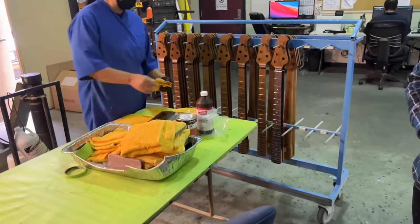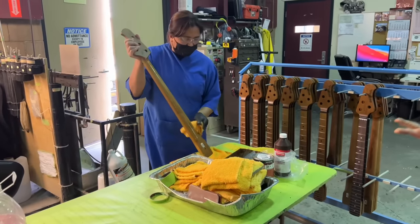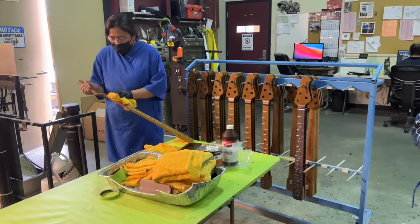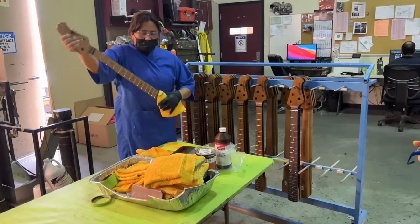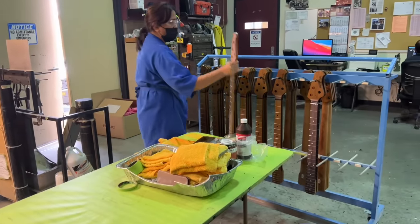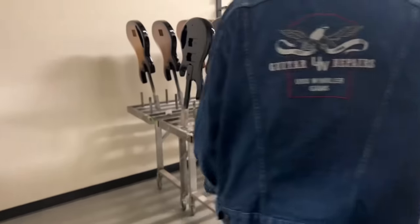Gunstock oil and gunstock wax. She'll put a coat of the gunstock oil, let it soak in a bit, and then wipe it off. The next step is the wax, which kind of holds in the oil. It creates a very natural feel that we're known for. Once you've played a neck like this, you will fall in love — because you can really feel the wood under your hands. It takes a little more care to keep it nice and clean, keep it in the case, keep it away from the elements, but it really feels nice. They stay in here for 48 hours.